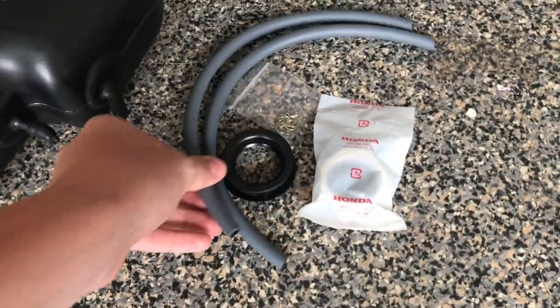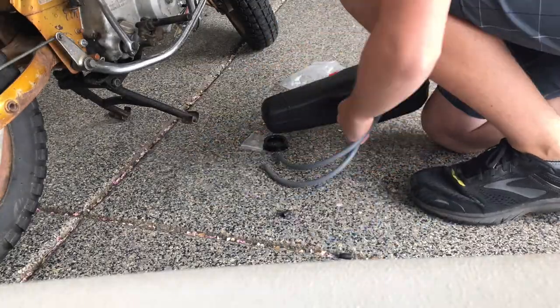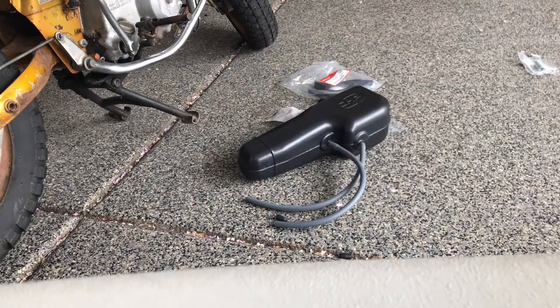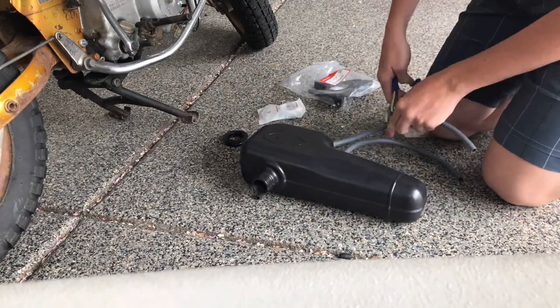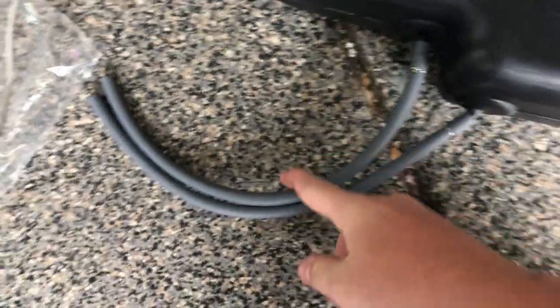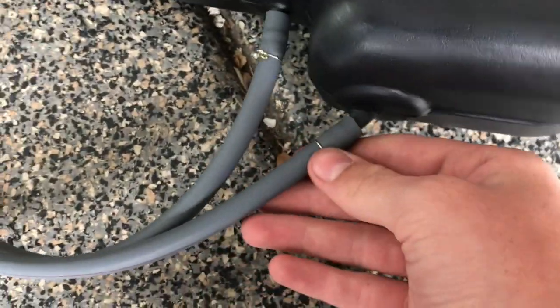The first step we're going to do is put the fuel lines on to the gas tank so we can feed it through the actual drain. One thing you should remember is the ones with the red lines on them — that means it's for the reserve tank, so just remember that. Now we're going to start feeding the gas tank through the frame.